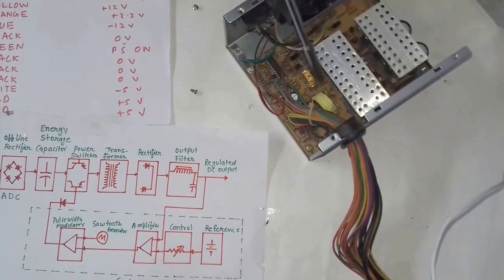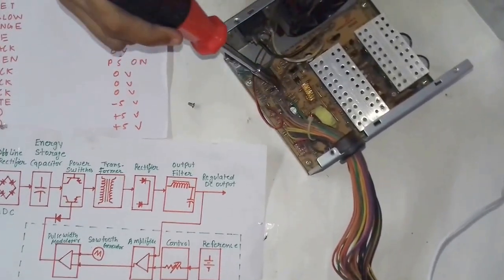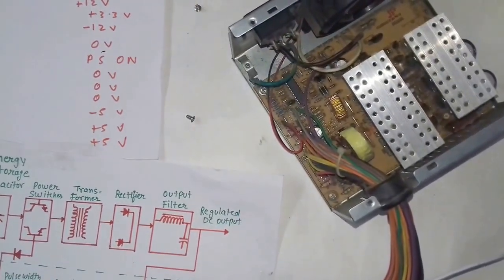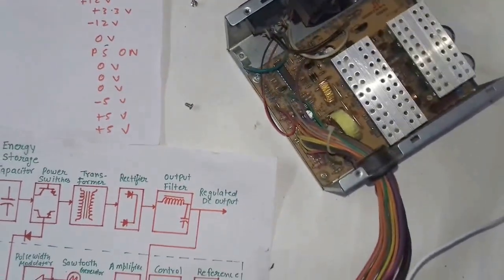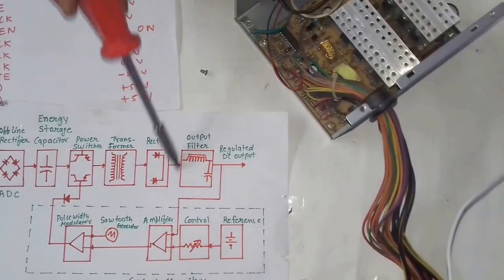After the DC output is produced, it goes to the IC chip. As you can see, these are the IC chips. The function of the IC chip is to compare a predefined reference signal to the signal coming from the output filter.